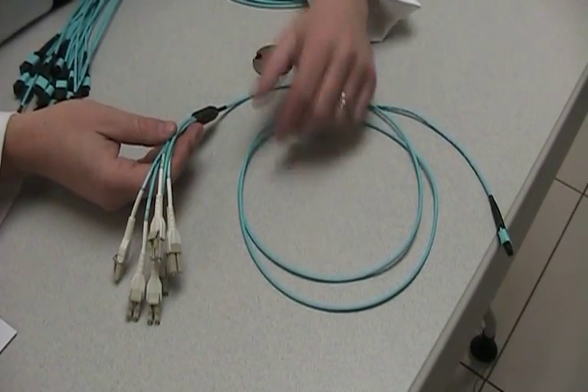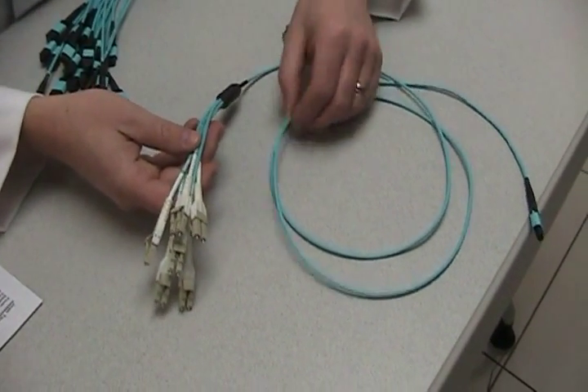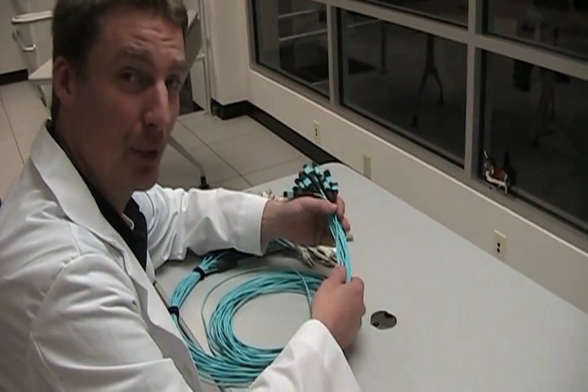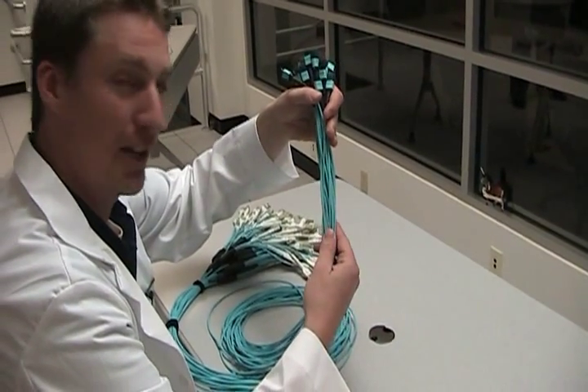But the real magic here is the space savings. Here's 12 fibers terminated with LC, and then here's 12 fibers at one 3mm jacket. To put this into the reality of cabling up a large switch — this is over 200 fibers right here and under an inch in diameter.